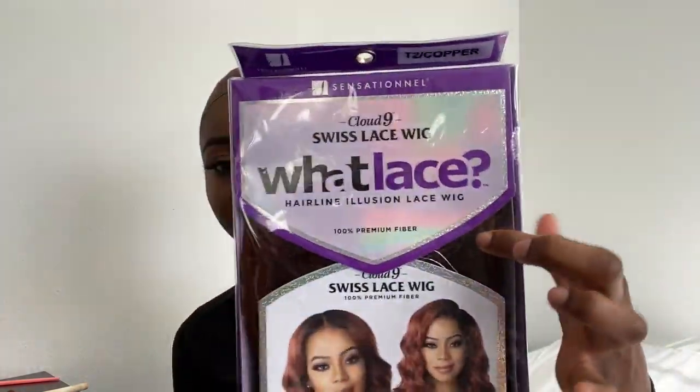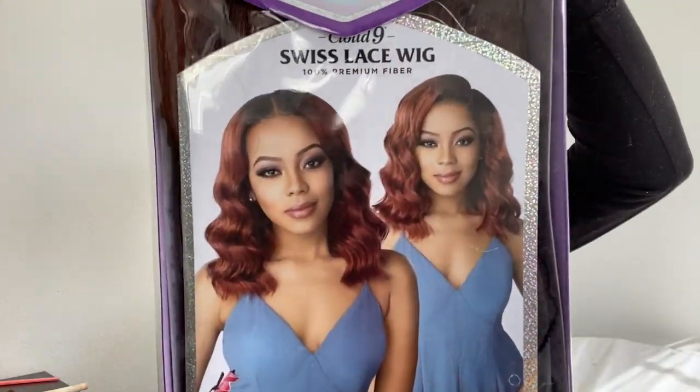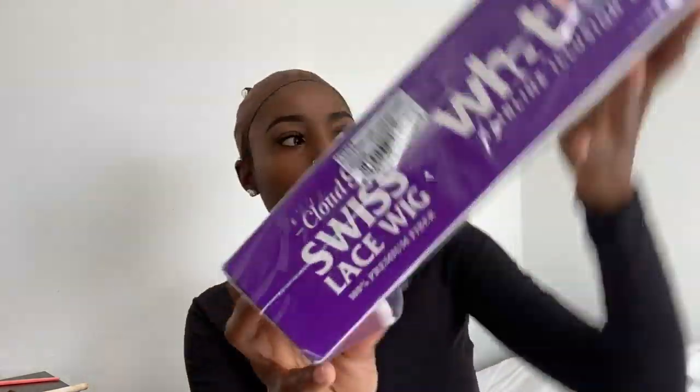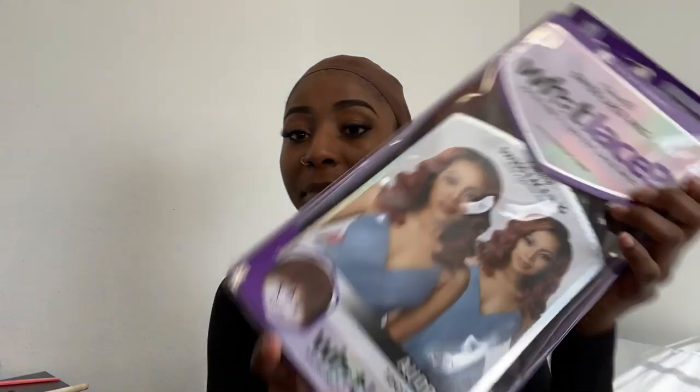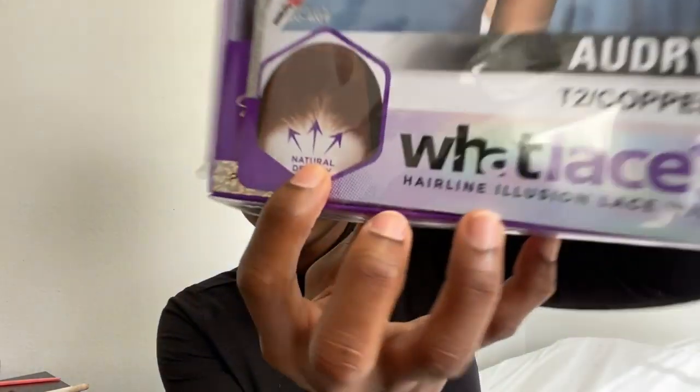This is the Cloud Nine Swiss Lace Wig and here is how it looks. This is the stock card and it is in the color T2 slash Copper and the style is Audrey. We're just going to go ahead and put this on and get straight to the point.